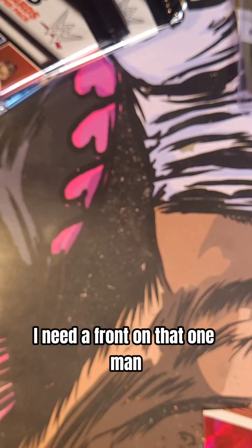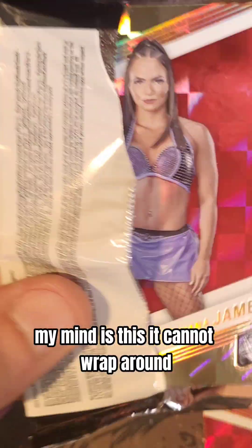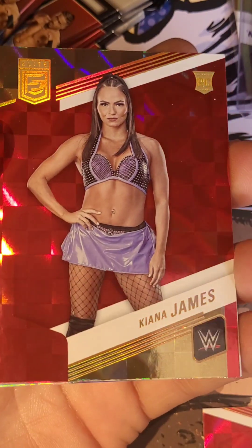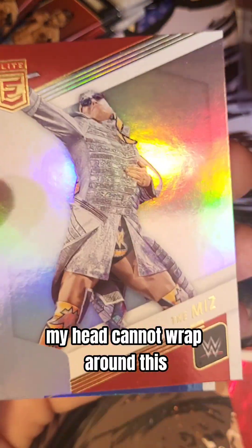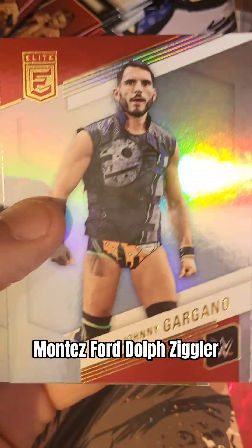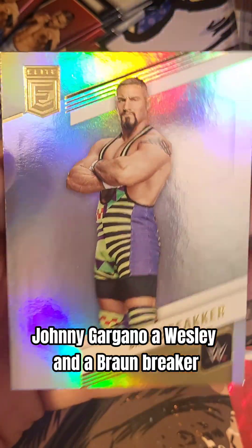I don't even get a front on that one. Man, we still got 5 packs left. My mind just cannot wrap around this. Here we go — Kiana James rookie card on the red. My head cannot wrap around this. We got the Miz and Paul Heyman. We have Montez Ford. Dolph Ziggler. Johnny Gargano. A Wes Lee. And a Braun Breaker.